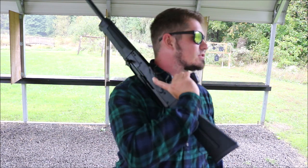Just typical Ohio weather — as soon as I come out here to shoot guns and film this video, it starts raining.